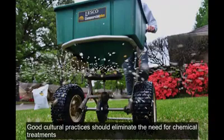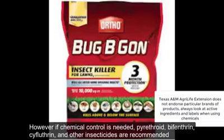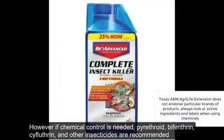Good cultural practices should eliminate the need for chemical treatments. However, if chemical control is needed, pyrethroid, bifenthrin, cyfluthrin, and other insecticides are recommended.